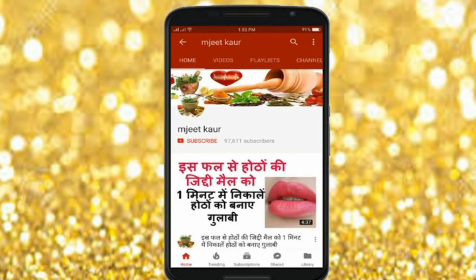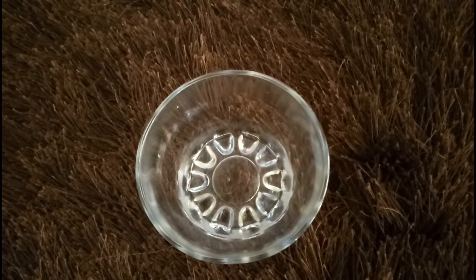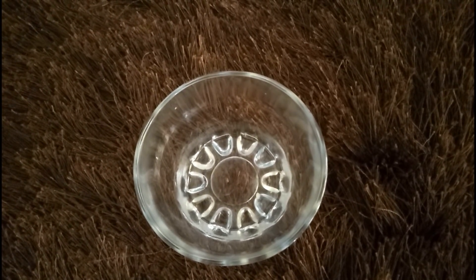Before we start, please click the red subscribe button and the bell icon so that my videos will not skip you. Now we are preparing the remedy to make our hands and legs beautiful.